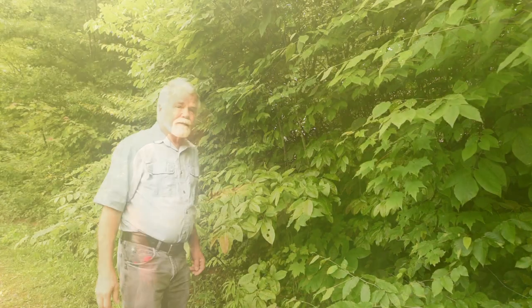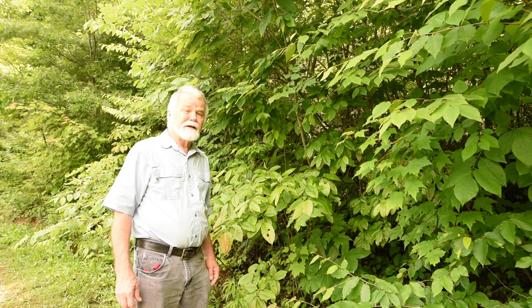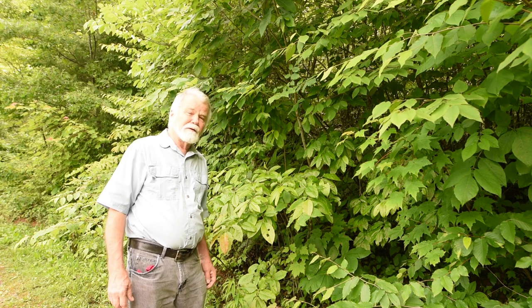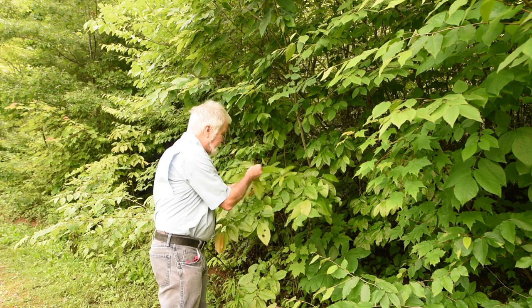I'm out here checking out sourwood. I thought I'd come out and check this tree and see which one is a sourwood. So I went in and looked on the internet to find out what looked like what. This is what I determined was a sourwood.